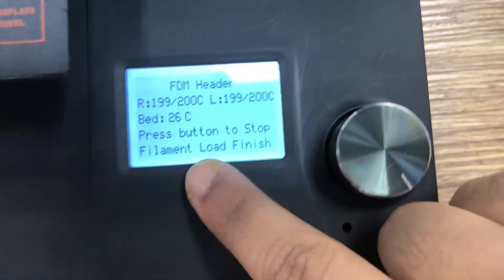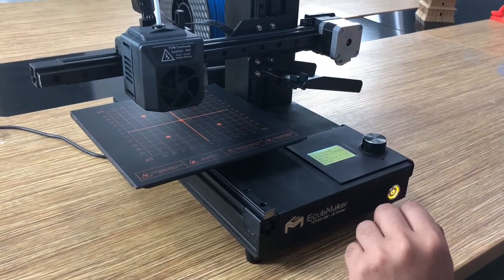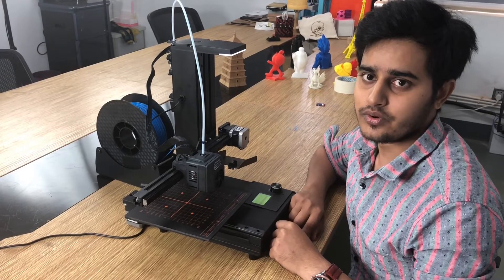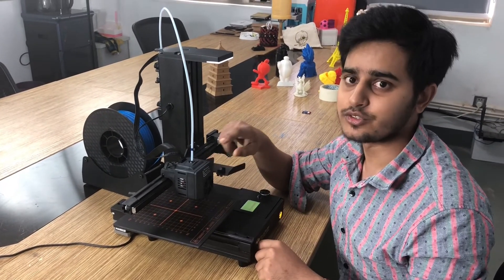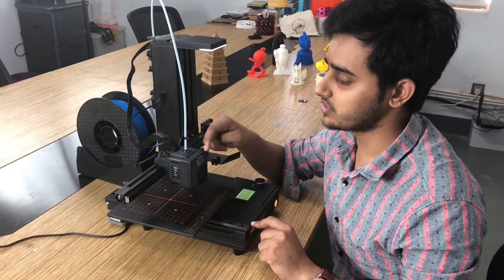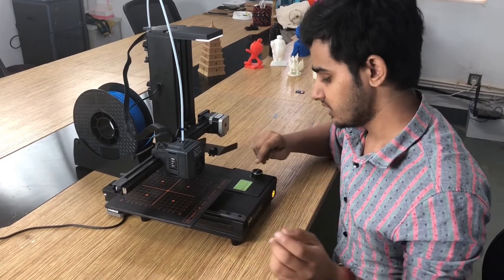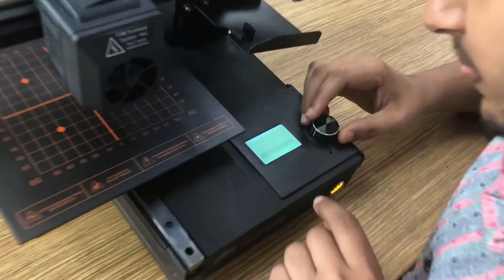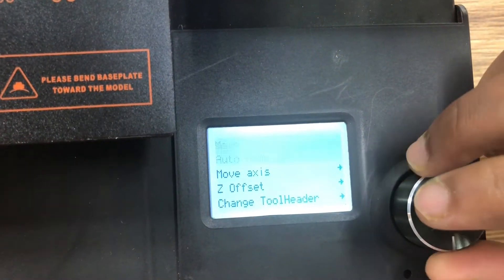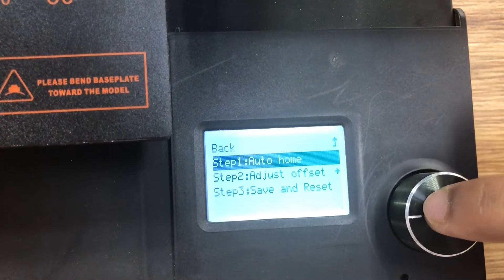The filament load is finished — you can see it says 'Load Filament Finish.' When you first time use the FDM tool head, or change the tool head into the FDM tool head, you must change the G-offset value. If you change the G-offset value once, you don't need to change it again for subsequent prints. For the G-offset, go to Utility, then G-offset, then Auto Set G-offset, then Step 1: Auto Home.